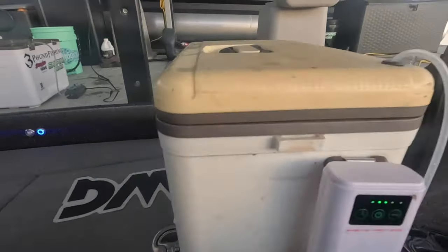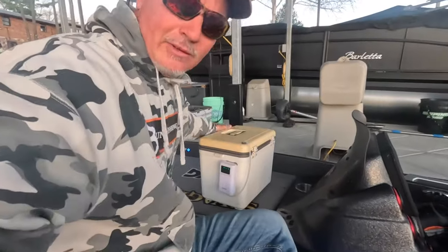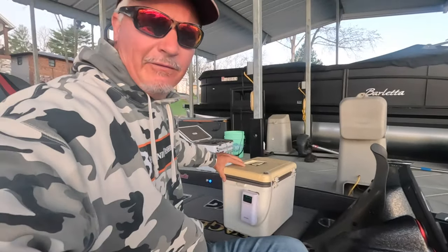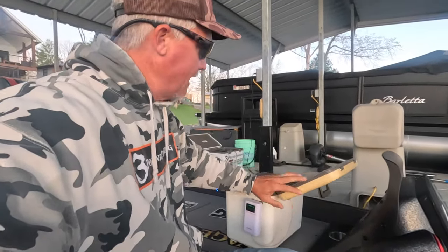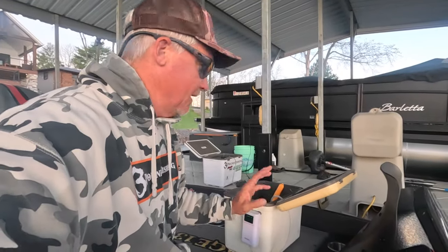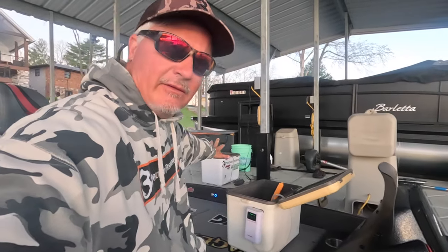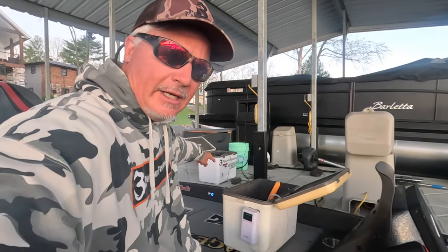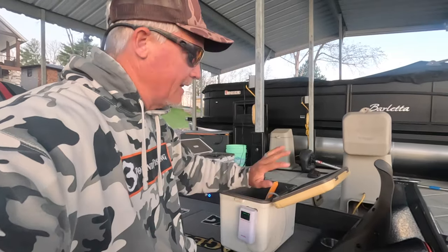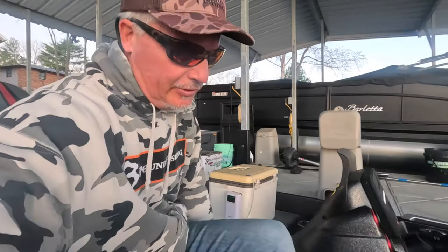We have a 19-quart Engel cooler — that's an older one. You can use the big one if you want, but I bring the smaller one to save room in the boat. I put what I think I need from the bigger Engel into the small one, and this is what we're going to fish with today. Slabs are going in the boat and we're going to have fun doing it.